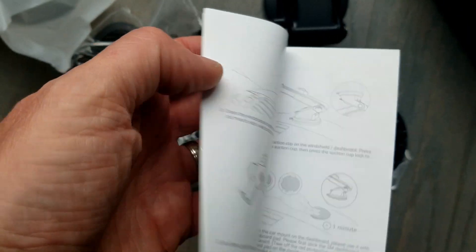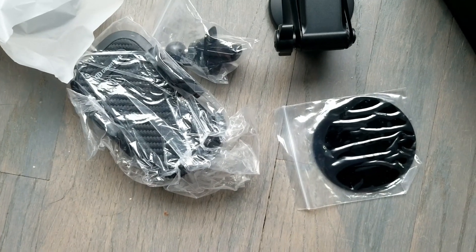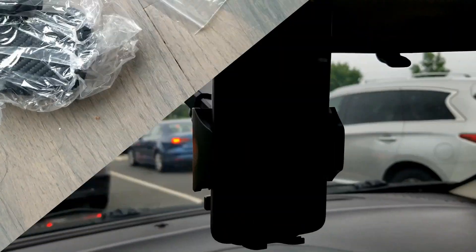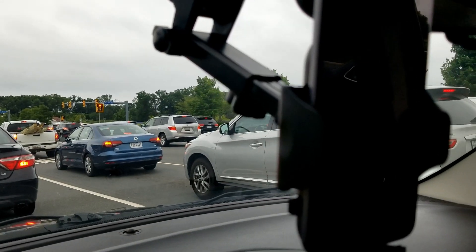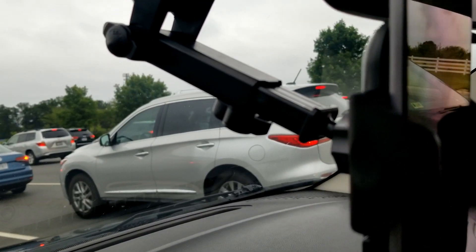The package includes information about operating temperatures and setup instructions. I'll take a quick look at the instructions, but I don't think it's going to be too hard to figure out. I'm going to go ahead and set it up in my car and show you how it looks and how it works.